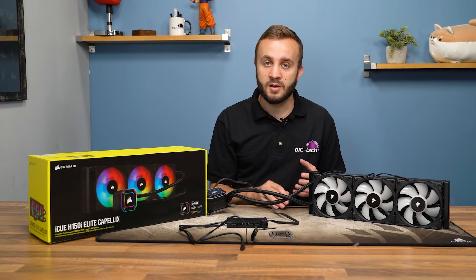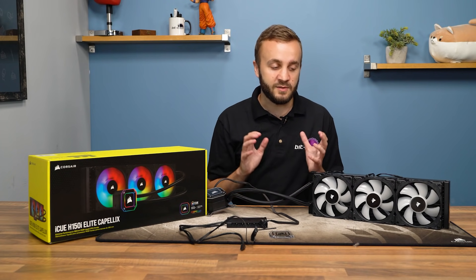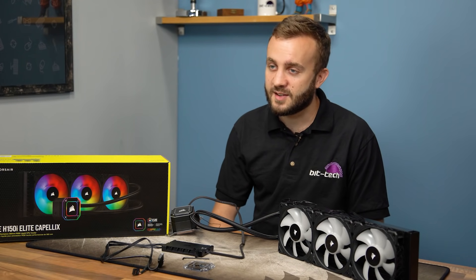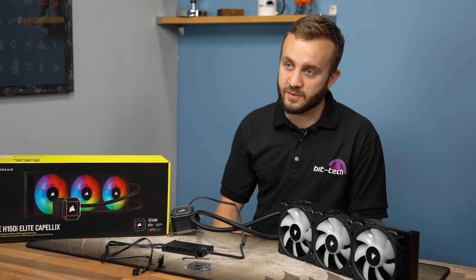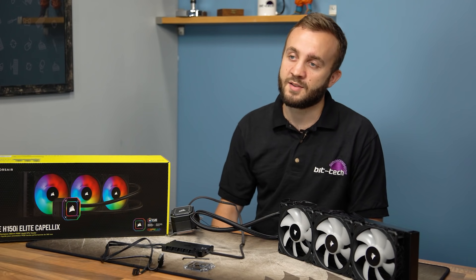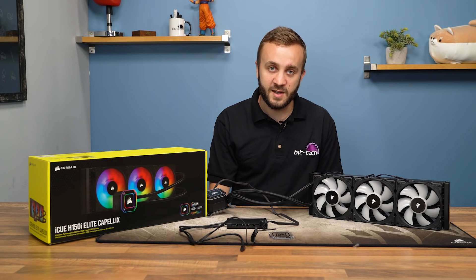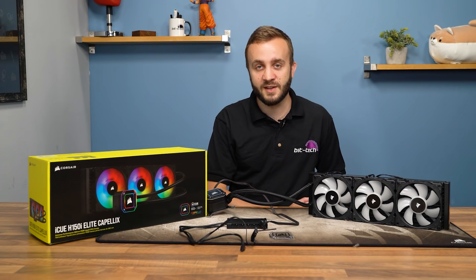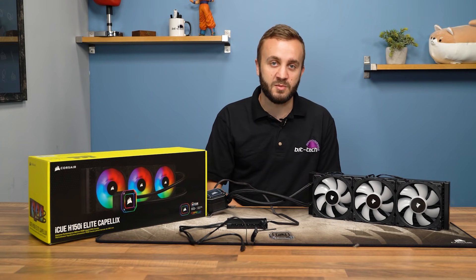iCUE is one of Corsair's strongest assets — it's easy and intuitive to work with, and if you've got plenty of RGB to play with, you're probably going to enjoy using the software. Based on our testing, if you're running a mainstream CPU from Intel or AMD, you can probably get away with the 240mm or 280mm variant. The 360mm radiator doesn't often add much unless you're running at the extreme, but there's a chance it helps achieve lower fan speeds — and if your case just looks better with a 360mm radiator, that's probably enough reason to buy one, and honestly that's the market Corsair is chasing.